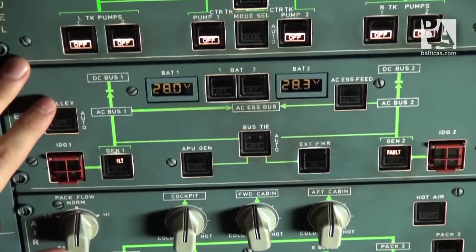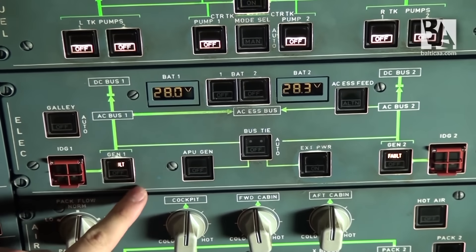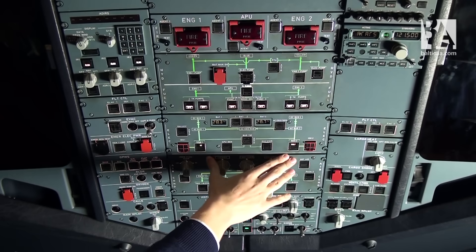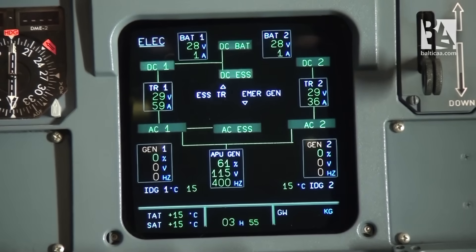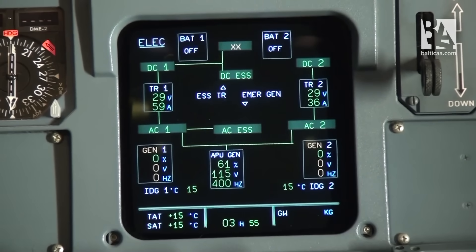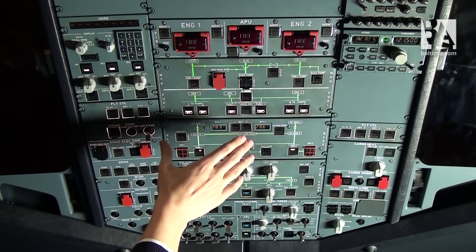Continuing on the electric panel, we have two fault lights on generator one and generator two. But that is perfectly normal because we have no engines running and nothing is running the generators. Now we'll test the battery to see if it is charging correctly. We shut down the batteries and reselect them. Now we have finished with the electrics.